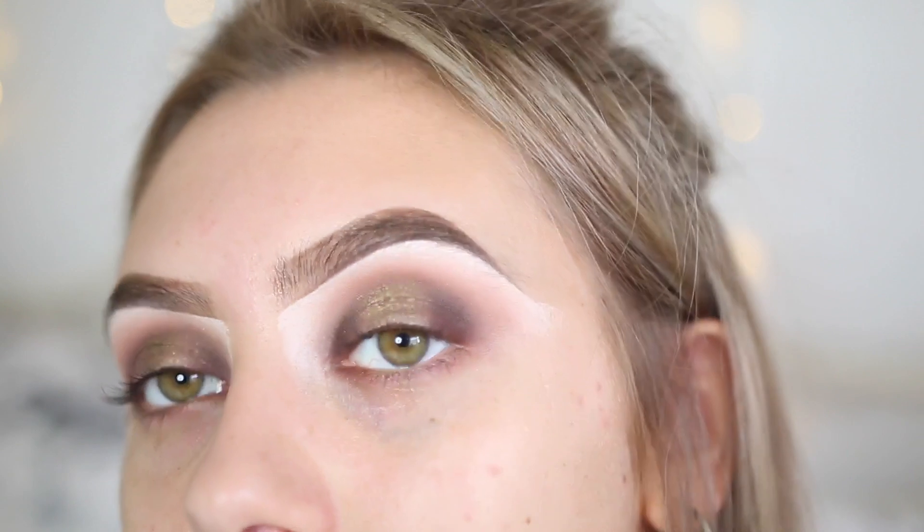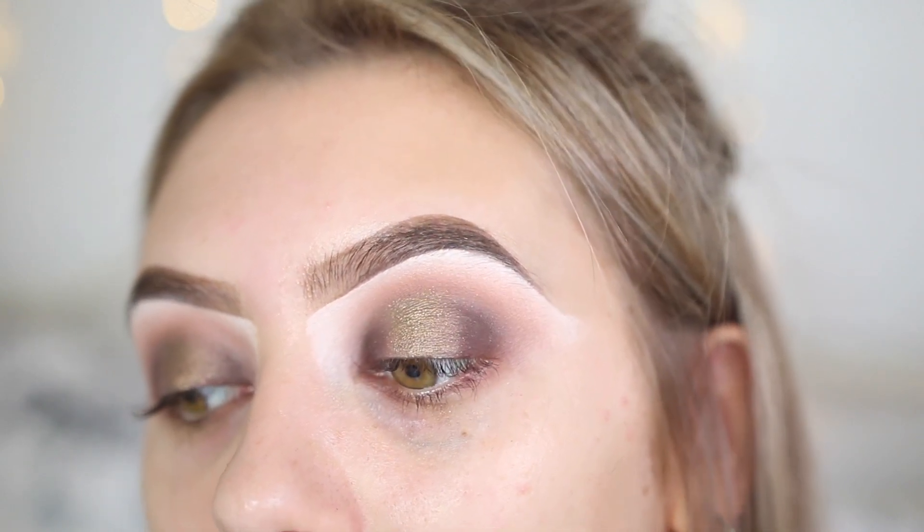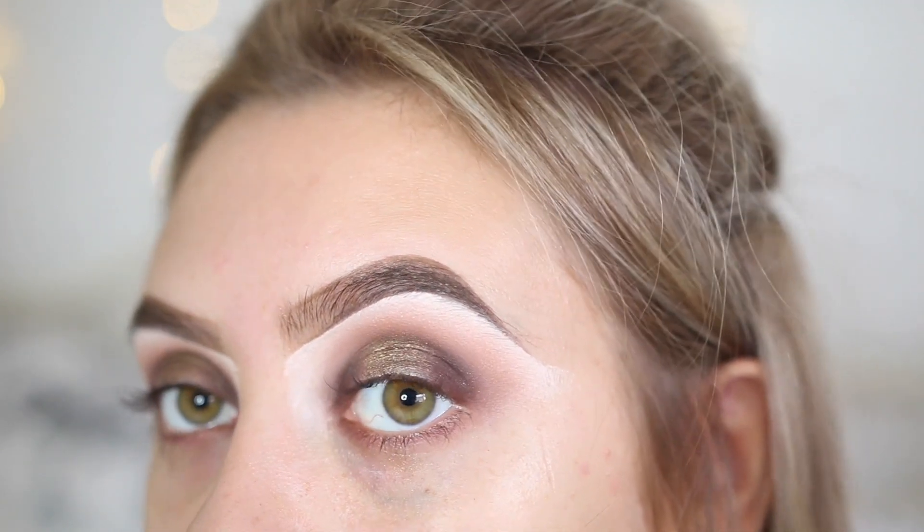That is the eyes finished — this is what they look like. Obviously when you have lashes on and we have smoked out the bottom lash line it will all come together a little bit more. I have now put my lashes on — the lashes I use are the It's Me lashes by me, by Hailey. And then I also use the Benefit Roller Lash Mascara; you guys know this by now.